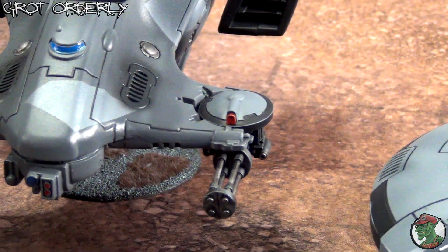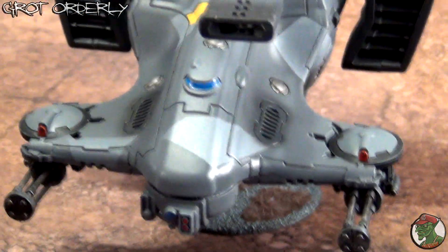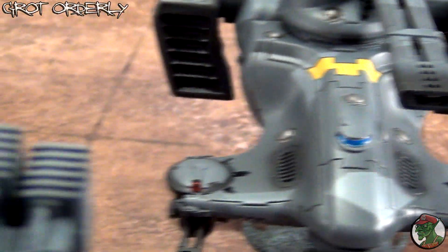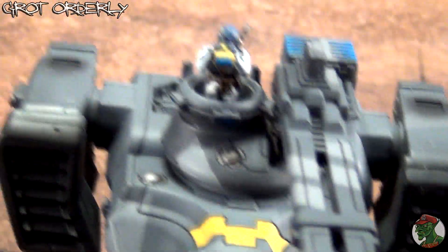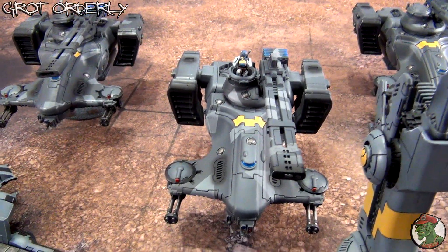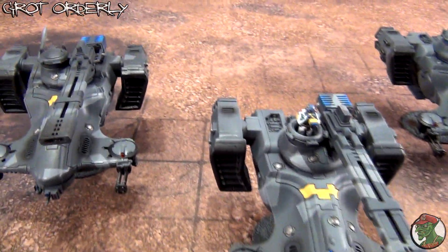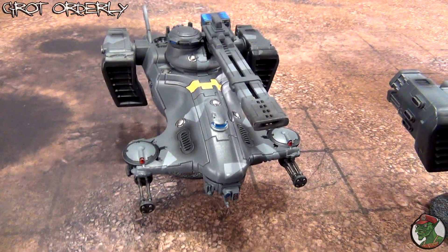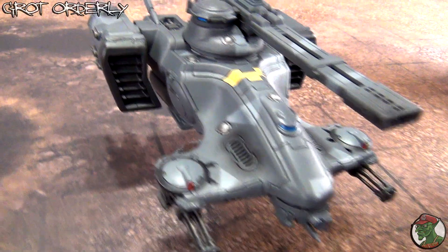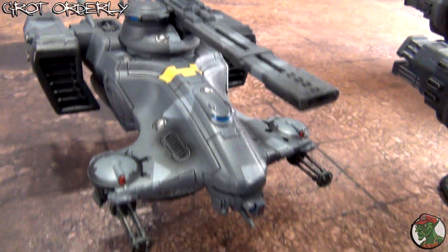Gloss varnish on the lenses, on the drones, and on the visor on the front, with some layering done. It's nothing fancy — the paint job is not amazing — it's just tabletop-plus, maybe tabletop standard. I like the overall look of the army and I prefer to play against armies that are actually painted, at least on this level, rather than grey or black models.